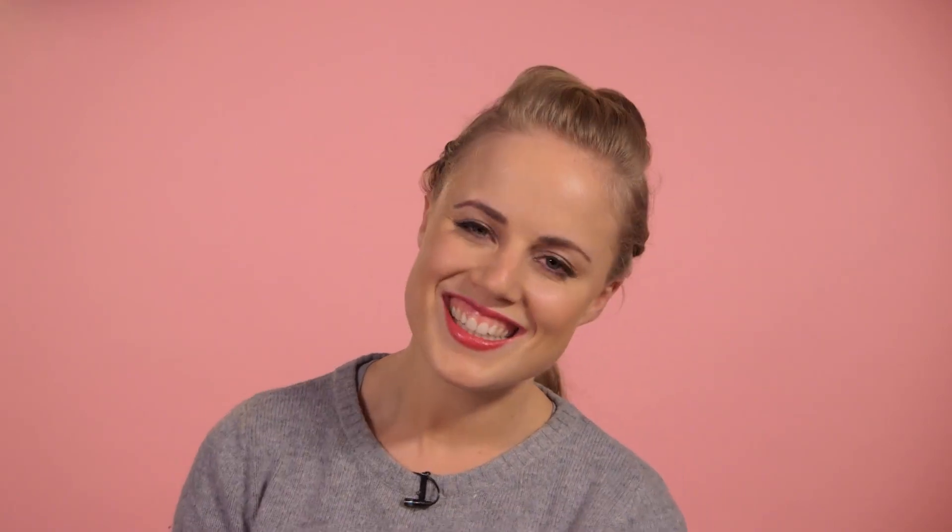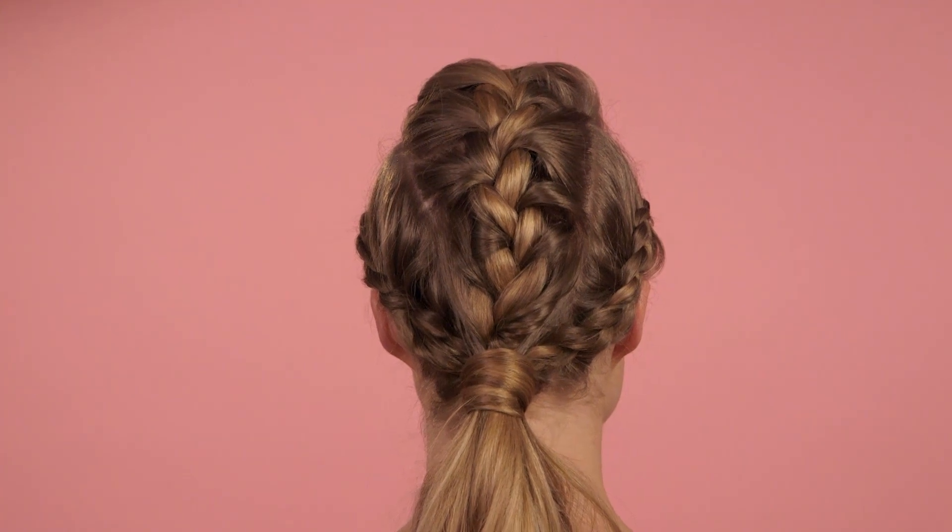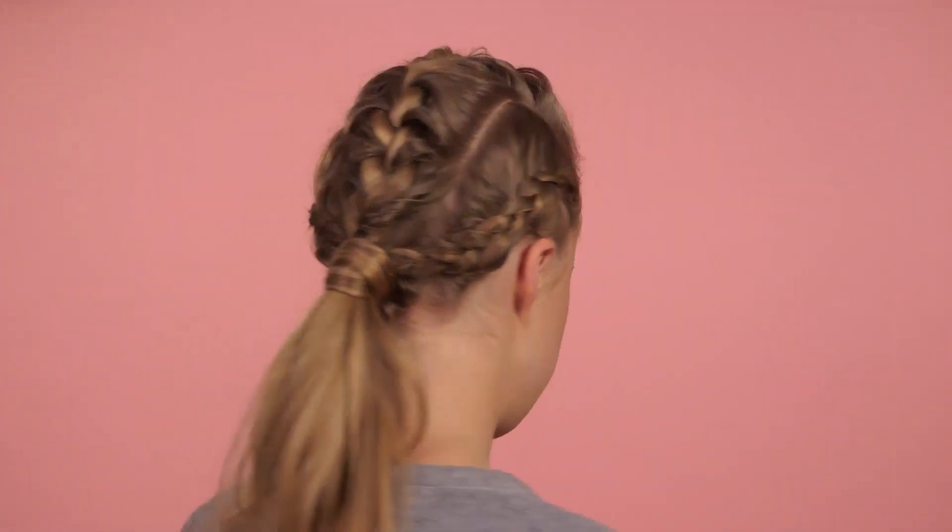Do give this video a thumbs up if you like it and don't forget to subscribe to the channel. I'll be back with more Hair with Holly videos. See you soon! Bye!